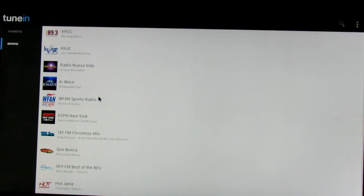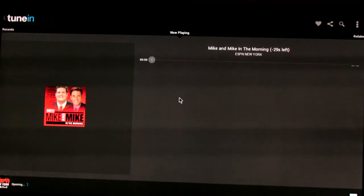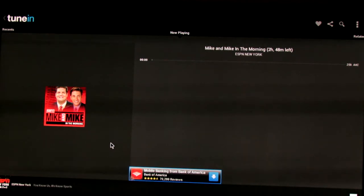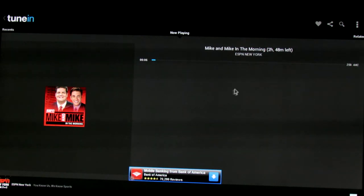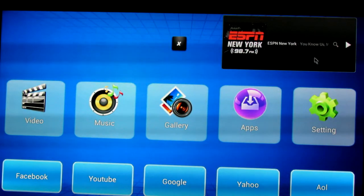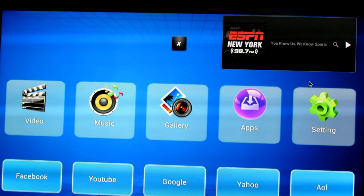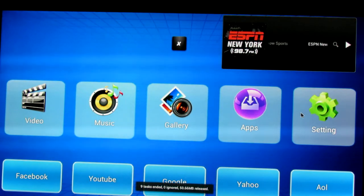I put TuneIn Radio here, clicked on it — it loaded very quickly. That's Mike and Mike in the Morning for all you sports fans. I'm a night owl so I see those guys at four in the morning when I'm bored. Anyways, settings are here.